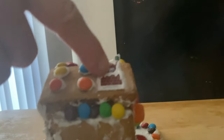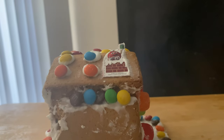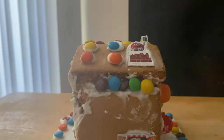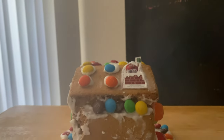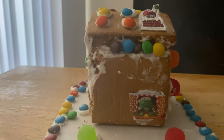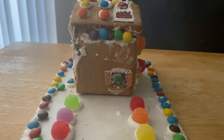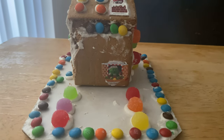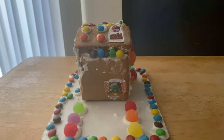You got the M&M guy coming out of the chimney — I thought, oh, like Santa Claus! Well, he doesn't look like Santa Claus, but he's using the Santa Claus M&M giving out gifts. That's it for our Christmas — that's our M&M Christmas gingerbread house this year.